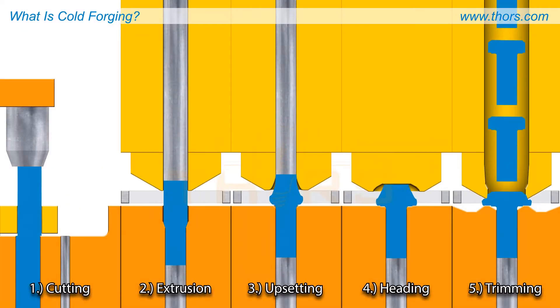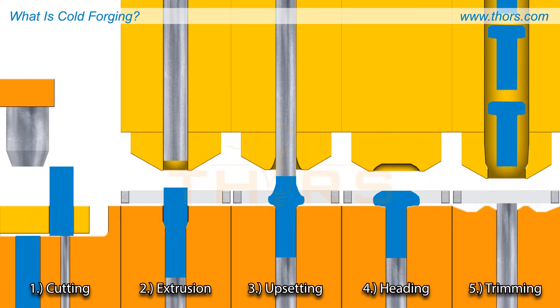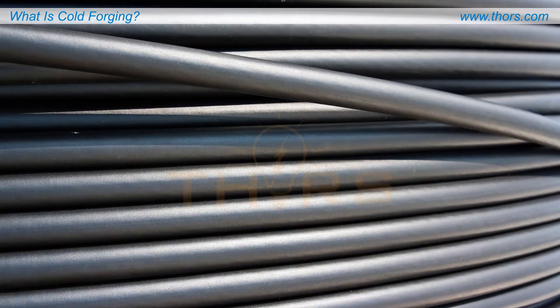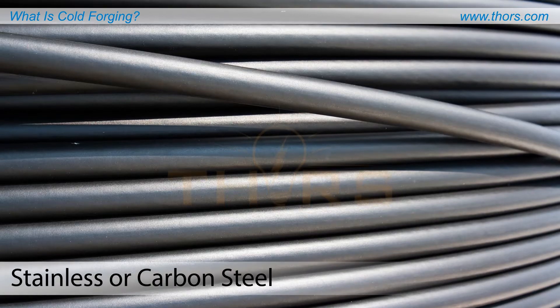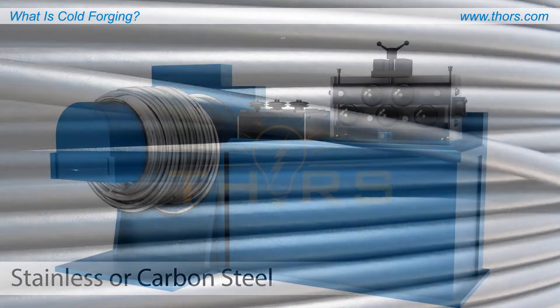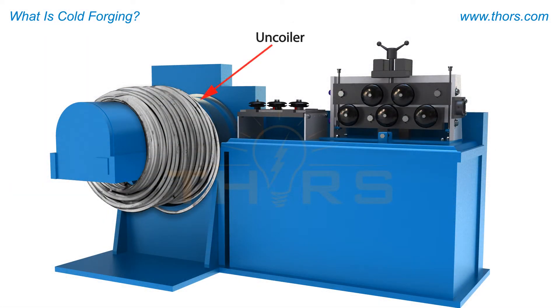This example depicts fasteners or bolts being produced with a cold forging process known as cold heading. The raw material, typically stainless or carbon steel, is produced in large coils of wire created by extrusion.